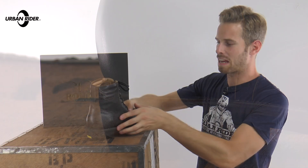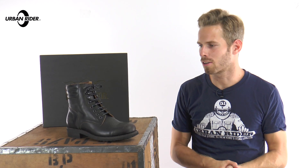These are available in three colours. Here we have it in black — there's also a dark brown and light brown, so there's a good choice. They're all in stock and available now from urbanrider.co.uk. We find that they fit true to size.